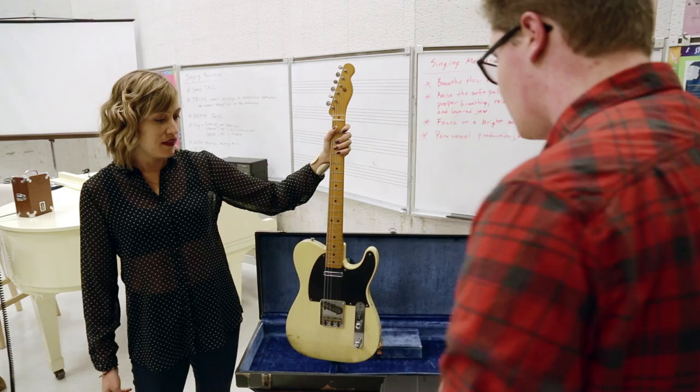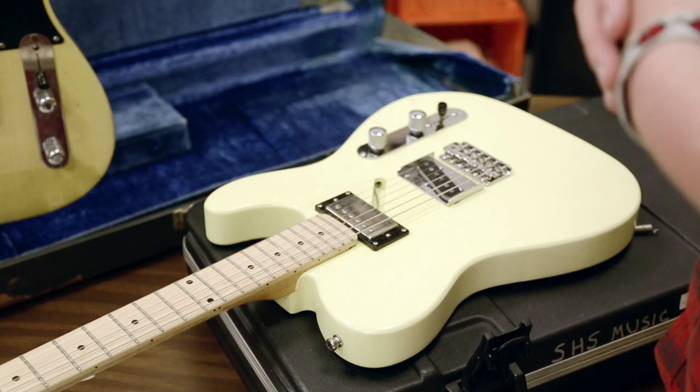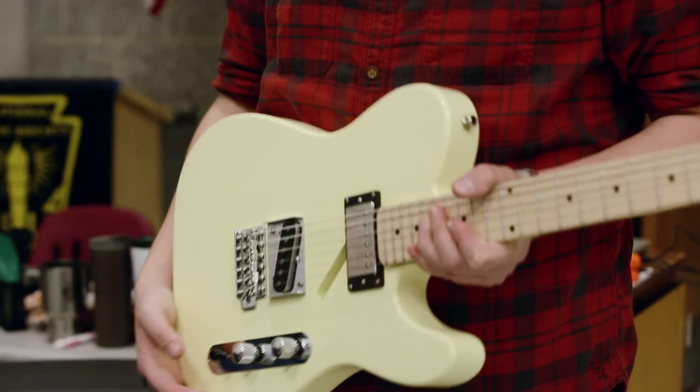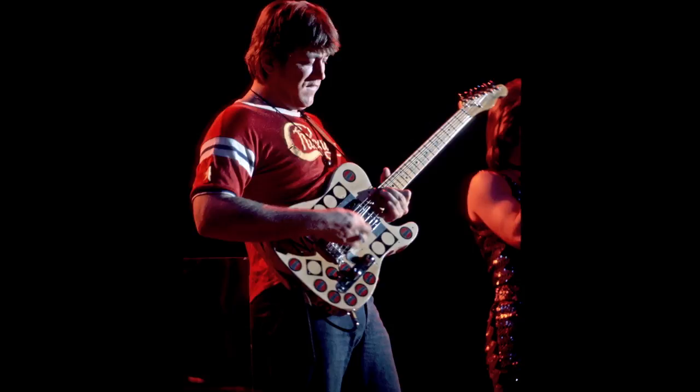Why would he favor this guitar? What do you think? He really liked the ability of the Telecaster's bridge pickup to cut through the mix. Somewhere around 1972, on his guitar, he apparently asked his guitar tech at the time to carve it out and put a humbucker — a double coil — in the neck, so that he could have the sound of a Gibson and the sound of a Fender in one guitar.